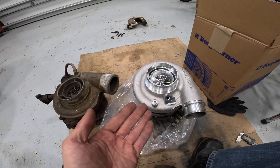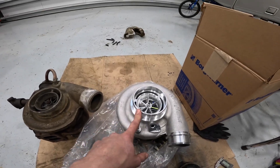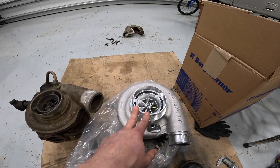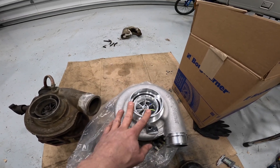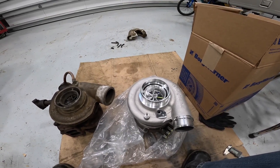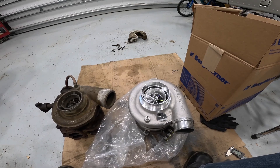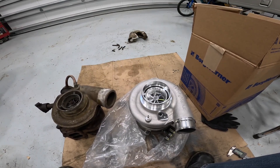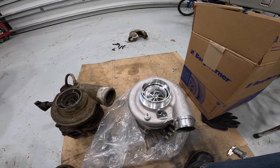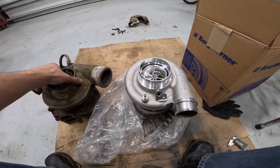What that means is that my inlet hose is going to be pushed about half an inch further rearward on the bus, which puts it closer to the alternator that's there. That's good to know because it was already getting close to one of the bolts, so I may have to trim the bolt a little bit just to make sure I have enough space. But this isn't going to be a big deal — nothing I'm concerned about.